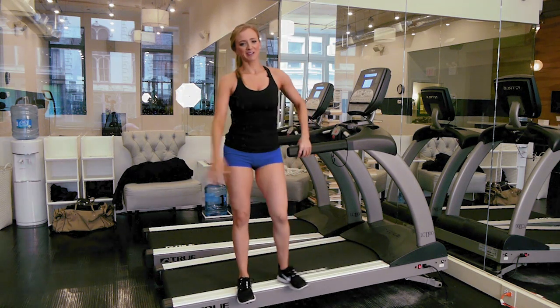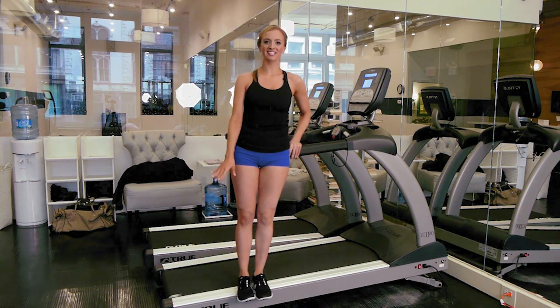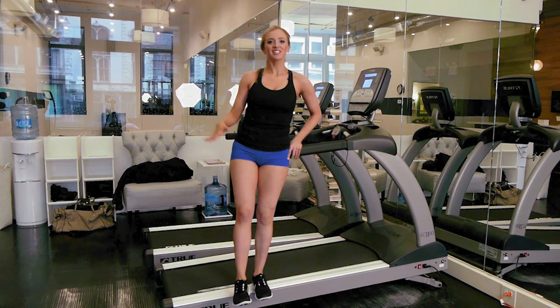Thank you for watching my video. Hopefully you guys can get to this workout four to six times a week for the best results. Good luck in training your quads and your glutes.